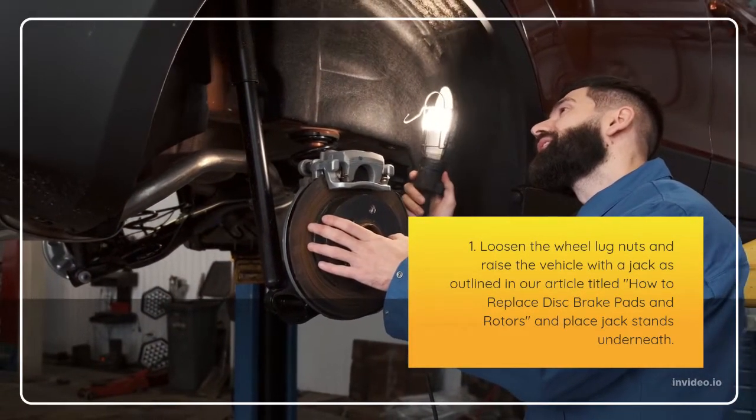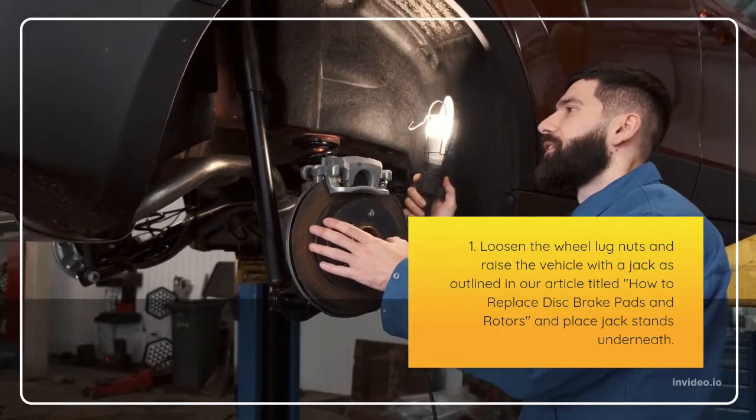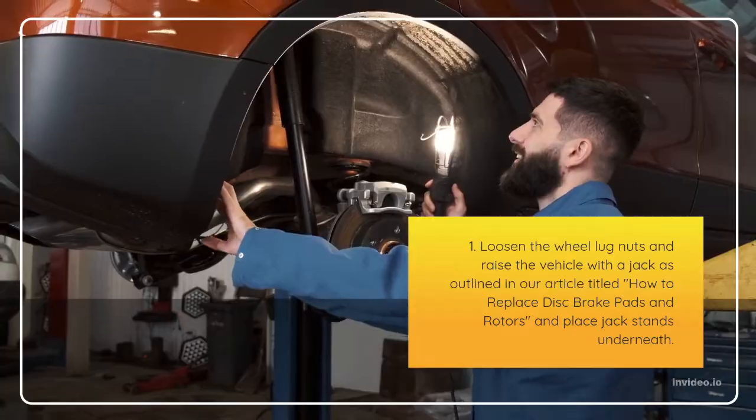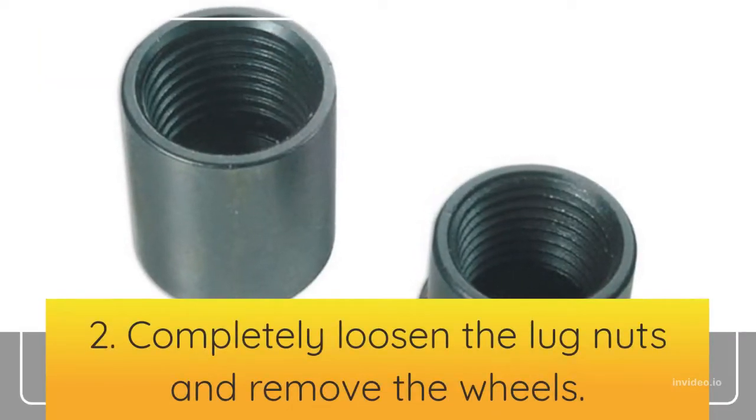Step 1: Loosen the wheel lug nuts and raise the vehicle with a jack, as outlined in our article titled 'How to Replace Disc Brake Pads and Rotors,' and place jack stands underneath. Step 2: Completely loosen the lug nuts and remove the wheels.